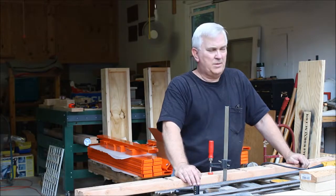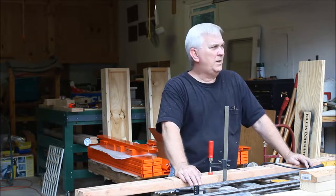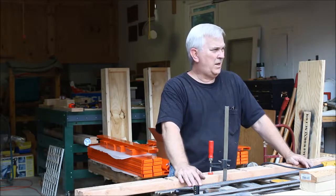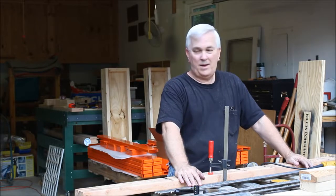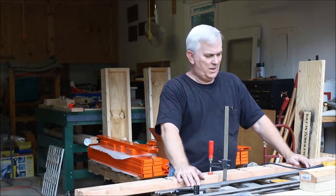Hey guys, I'm out here cutting up some lead screws for some GarageWorks CNC machines. As I'm sitting here cutting these up and filing them, it occurred to me that I never did shoot a video on how to cut these and how to file them. So I thought I've already got some of it done, but go ahead and grab the camera and show you what I'm doing.